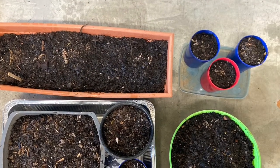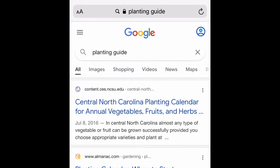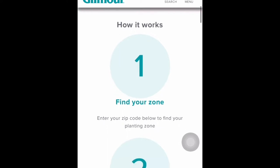First, go to Google and search for 'planting guide.' Scroll down to the Gilmour website — they have clearly shown what are the different steps you need to follow. The first thing is you need to know what is your zone. This is a gardening zone; the USDA has assigned different zones depending on location, and based on your zone you can determine which plants or vegetables you can grow.